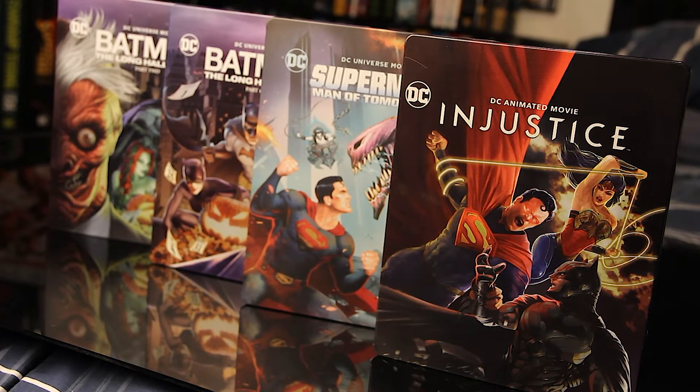Well anyway, y'all, I gots to go. I'm finna go enjoy this movie. Hope y'all pick up this steelbook as well. Let me know if y'all picking this up or not. See y'all later in Justice Week, baby.